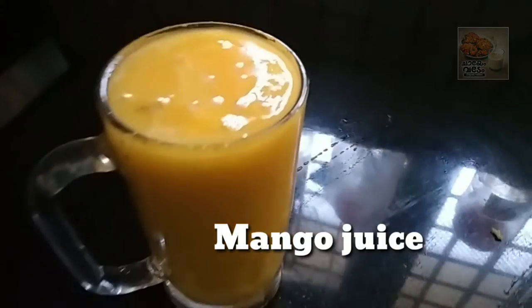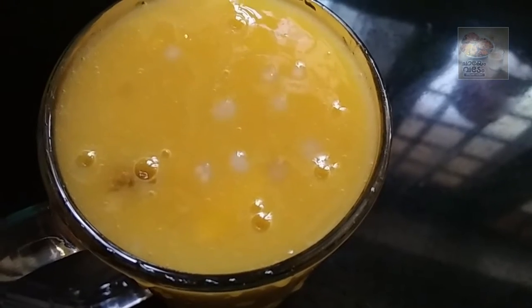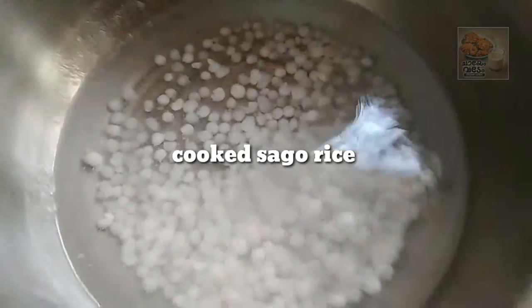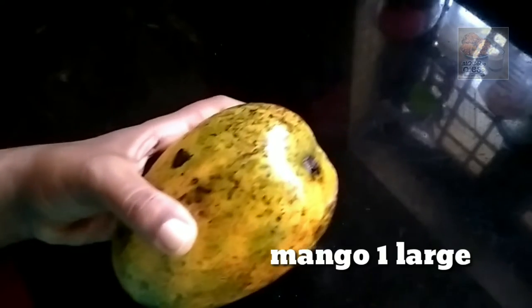I am ready for the juice. I am ready for the ingredients. Let's go to the video. I am ready to cook for 10 minutes.